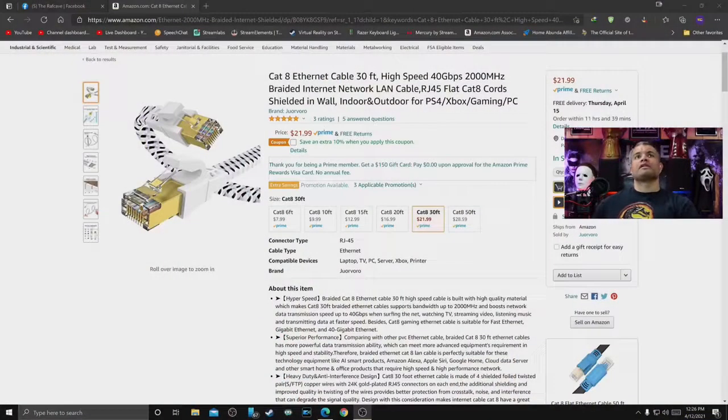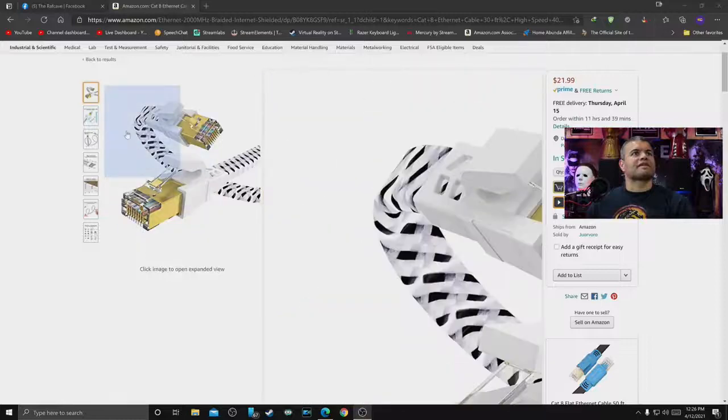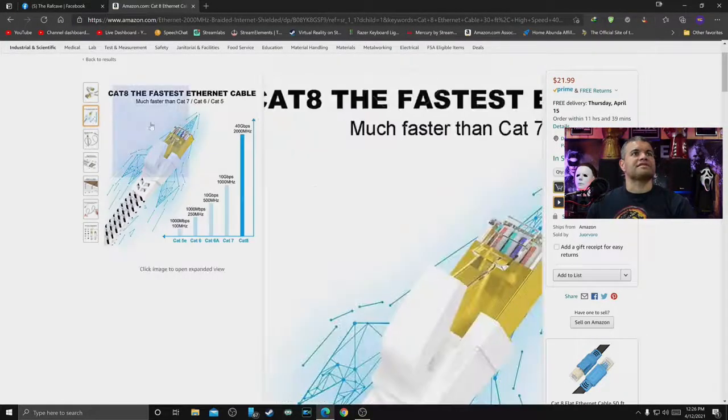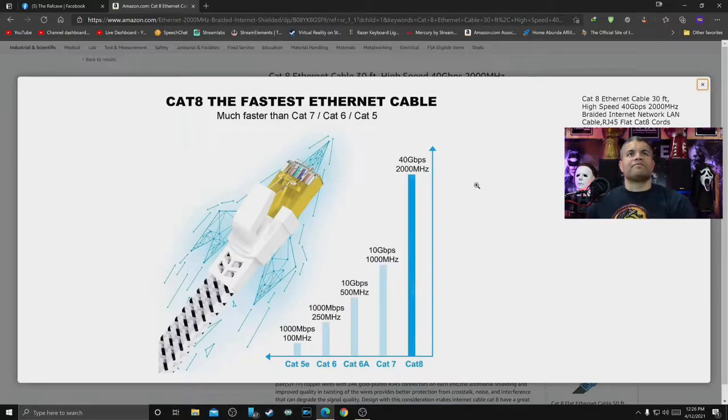Let's check out the Amazon website and get some more detail on this. Right now it goes for $21.99 for a 30-footer. They have 20-foot, 15-foot, 10-foot, a short 6-foot, and even a 50-foot option. Prices are very reasonable, and right now there might be an extra 10% off coupon if you jump on this.